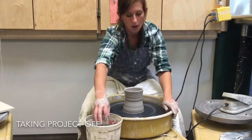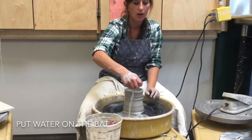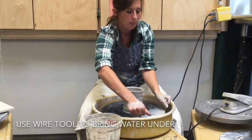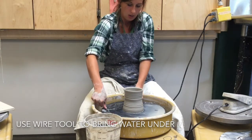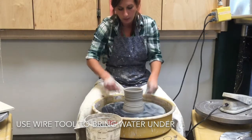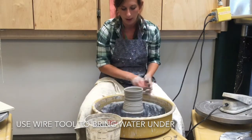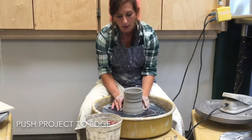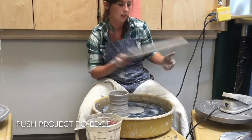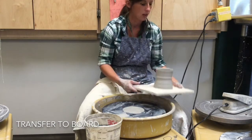Let's say I'm happy with my project and ready to take it off the wheel. I'm going to stop the wheel, take my sponge and put some water on the back, then take my wire tool, wrap it around my hands, and pull it underneath my project. Usually the first time it's still pretty connected to the bat, so I like to do this a couple of times to really get the water to float my project. Once it's floating, I'll push my project towards the edge, stick my hand underneath, and transfer it to a bat. It gets a little warped, but when you set it down it evens itself out.